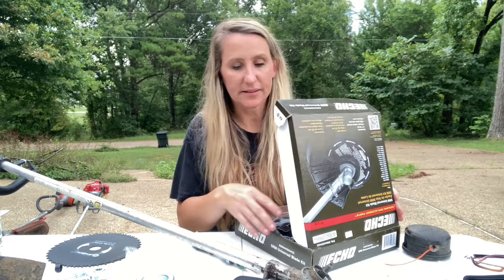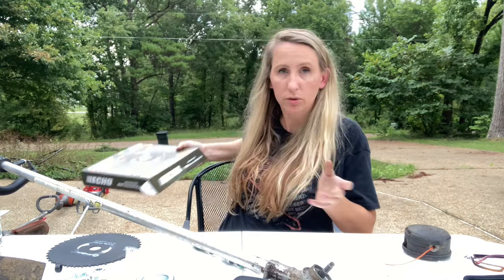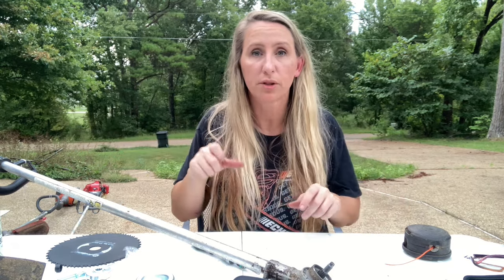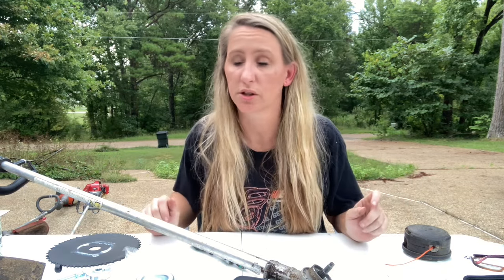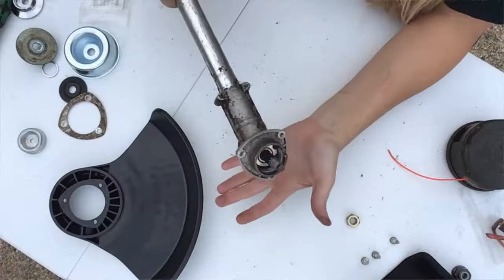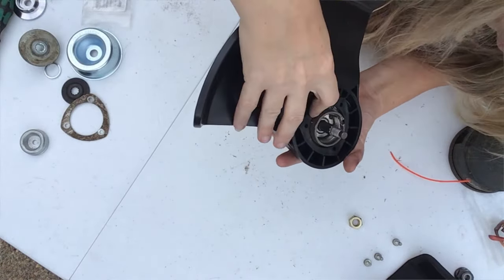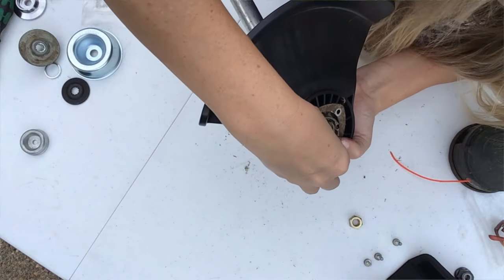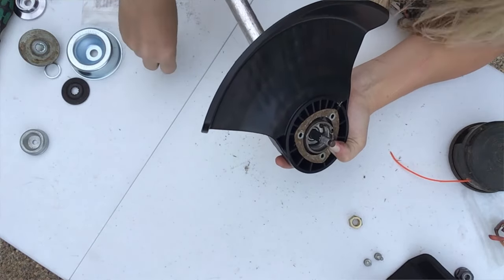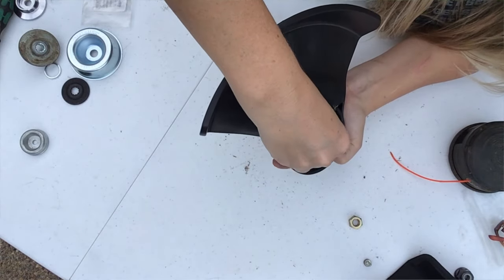Also if you have a PAS system with the split boom attachment, I'll put that in the description box below so you'll know how to get that attachment. All you have to do is unscrew a little knob, push a button, pull it out, push it in, and you're ready to brush cut - pretty awesome if you got that upgrade when you bought it. Once we have the old shield off, we put the new shield on, line it up, and tighten it down with the bolts.